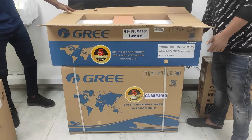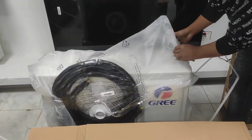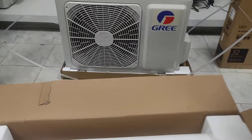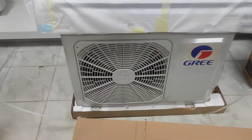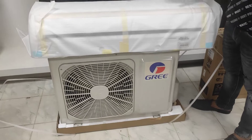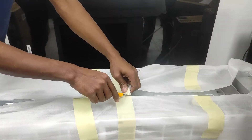We have a 100% original product. This is a 100% authentic original Gris Brand Directive product.